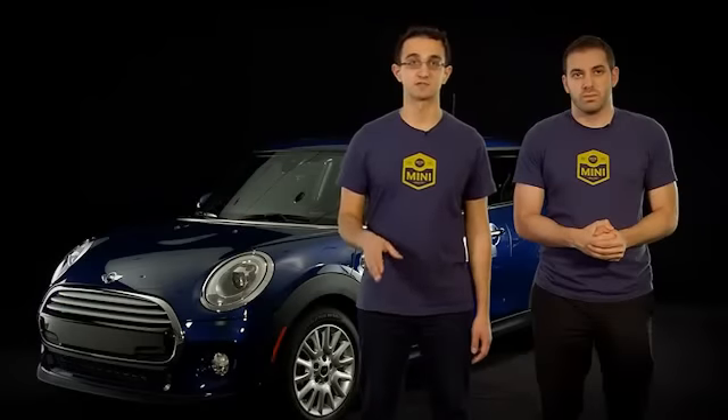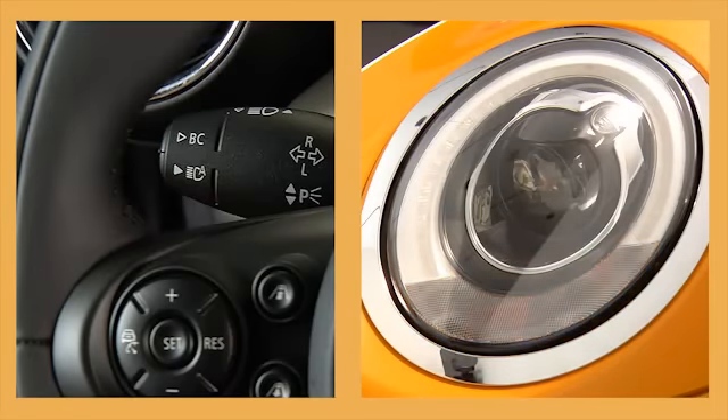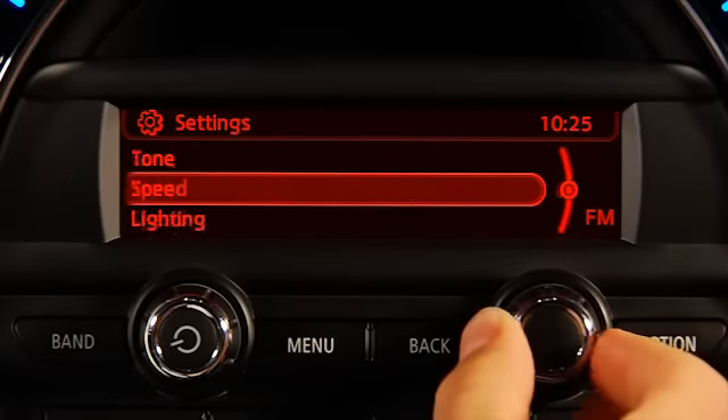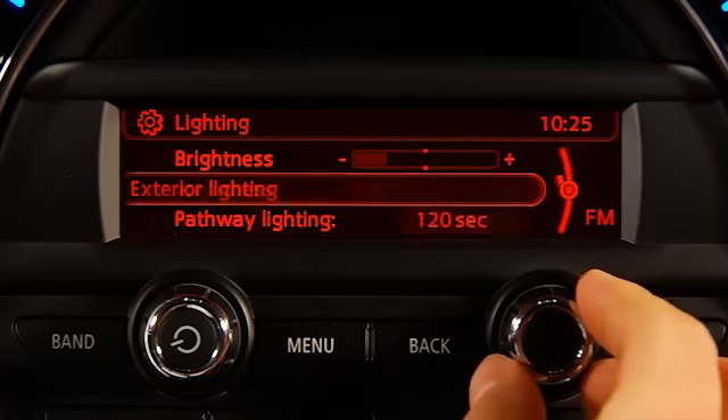This is mostly useful for changing lanes. Press the stick once to the resistance point and the blinker will flash three times. You can change it to only one flash by going into your vehicle menu, settings, lighting, and then turning off triple turn signal.